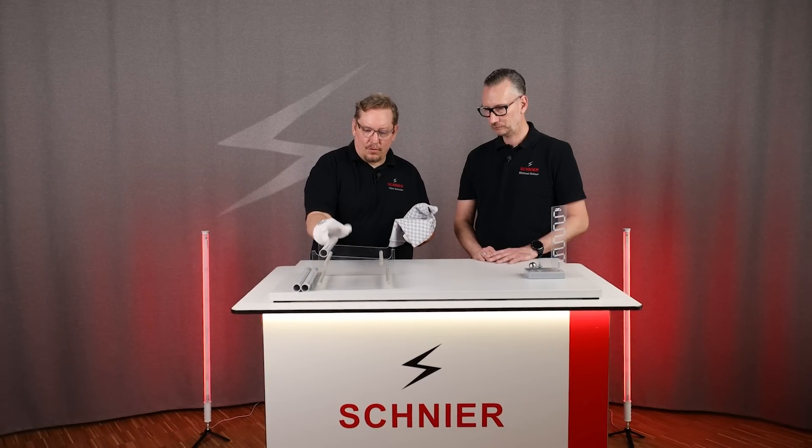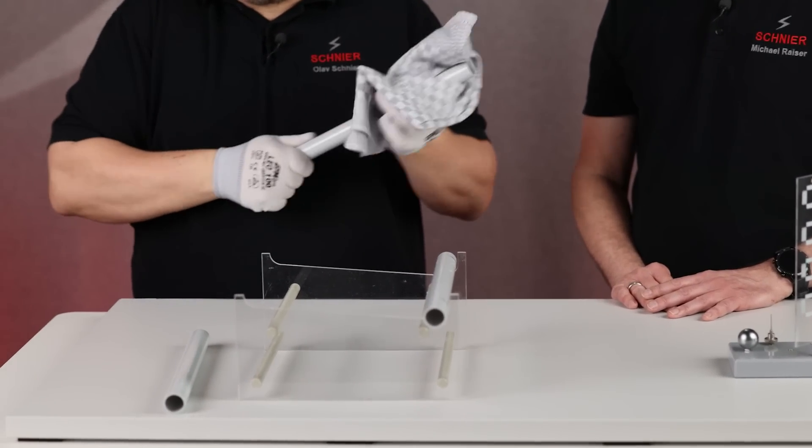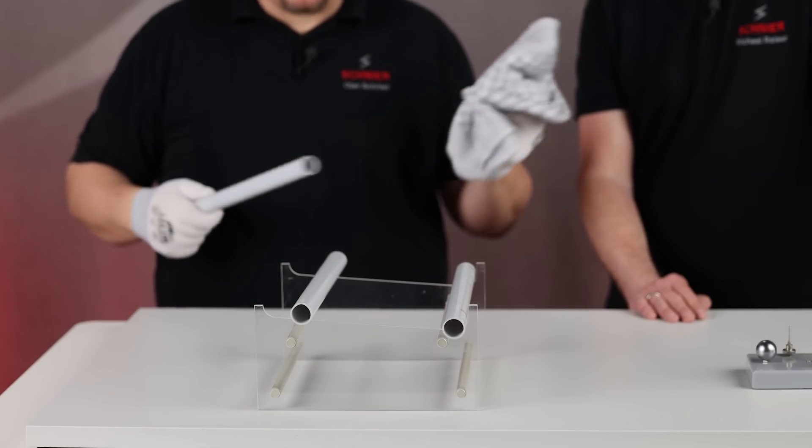Let it roll down. The second one gets charged — right away it repels. And the third tube gets charged as well.